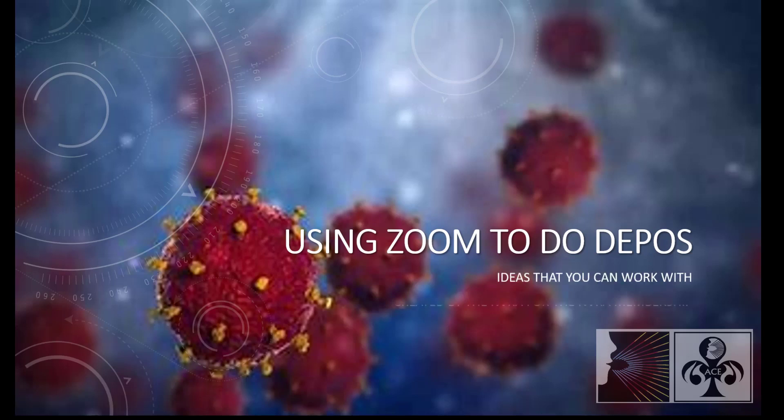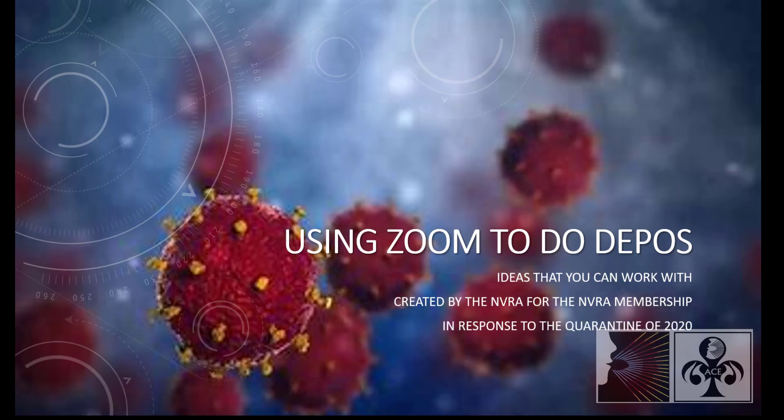Using Zoom to do depositions created by the NVRA for the NVRA membership.